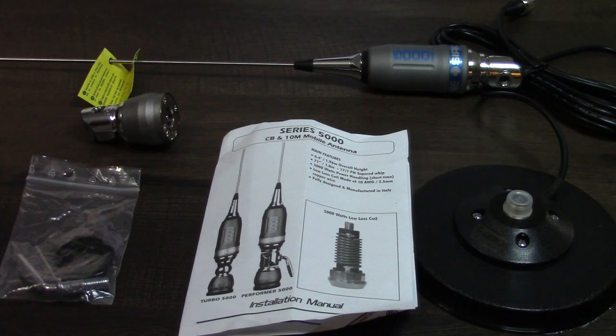Well, after I ordered it they informed me that they were sold out of the Fighter model, but they had this one — the Performer 5000. It's basically the same antenna, just a different color; otherwise mechanically and physically it's identical. This thing is made to handle up to 5000 watts of power for a short period of time using CW, and it will do 1500 watts consistently — also rated with CW use.